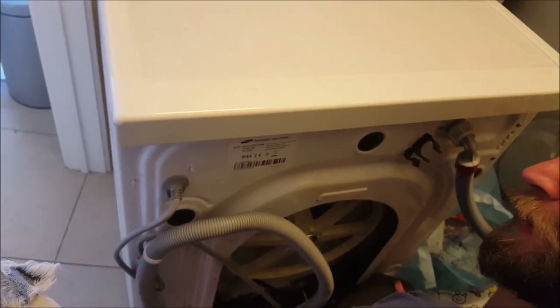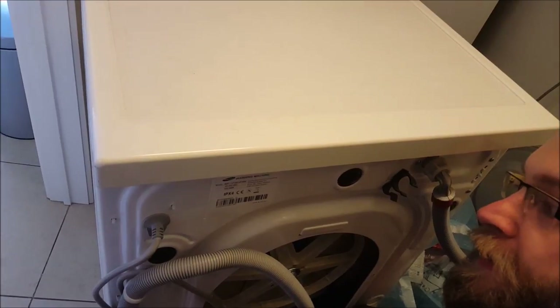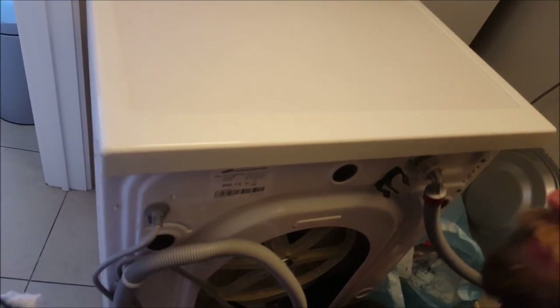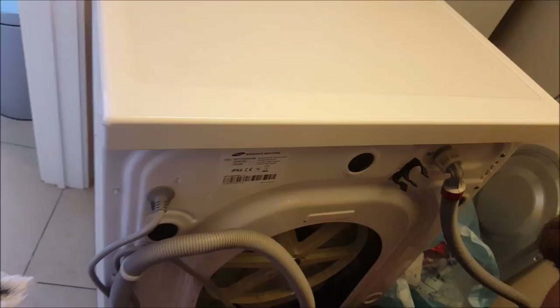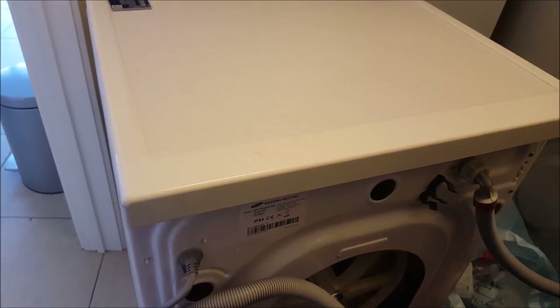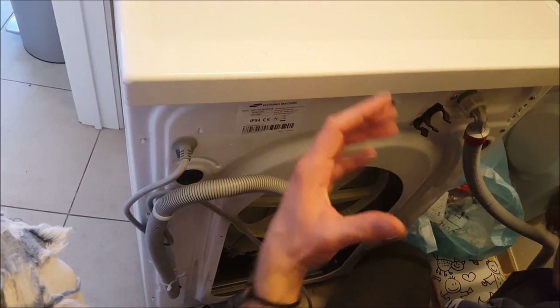We are going to show how to fix a Samsung washing machine — a Samsung Eco Bubble — that has the problem of stopping in the middle of the program. You can see the drum is trying to move but for some reason it does not start to turn anymore.